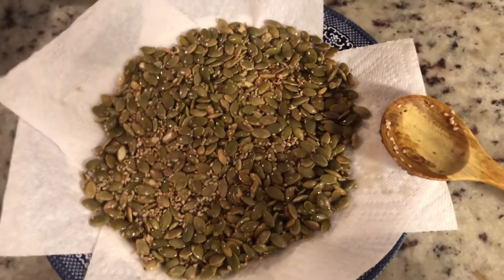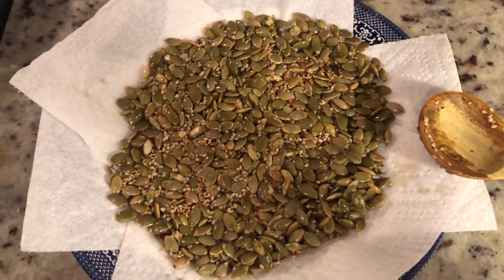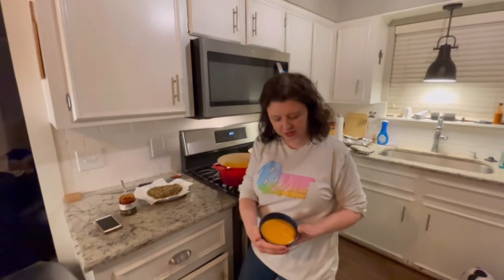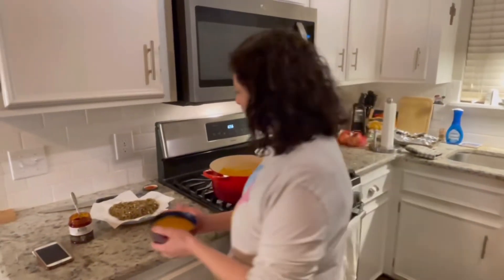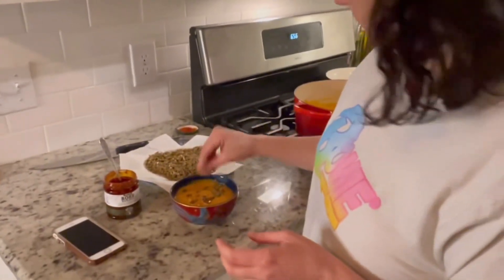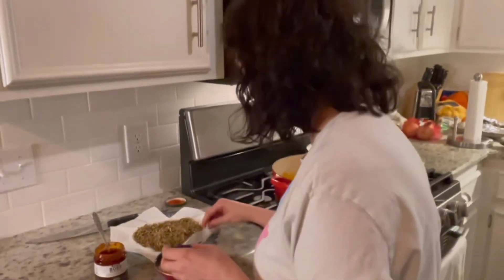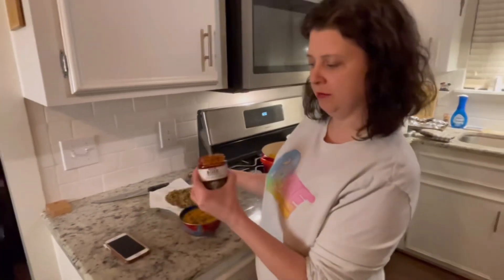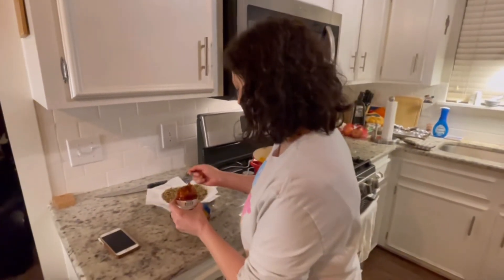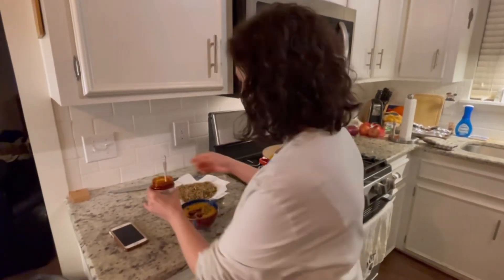I've got my beautiful toasted seeds draining on some paper towels to get some of that olive oil out. The soup is all ready to go — a beautiful deep orange color. I'm going to top it with my toasted seeds — that looks good and they smell really nutty. And because I like it hot, I'm going to put some of my harissa on there, stir it all up, and enjoy this big beautiful bowl of orange soup.